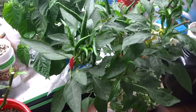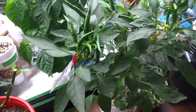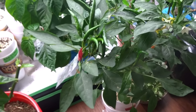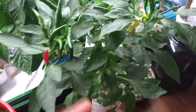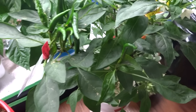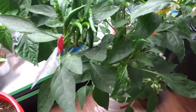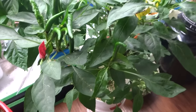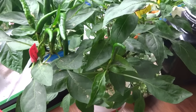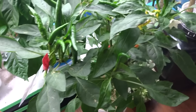When you cross peppers, typically what you want to do is select a variety that you like from two different plants to try to create a new breed. In this instance I chose the Thai bird's eye because this is one of my favorite pepper varieties for many reasons. We cook with this all the time and we really like the heat, the flavor. The tree is beautiful, it produces well, and it's very low maintenance. So it's a very nice variety that I really love.